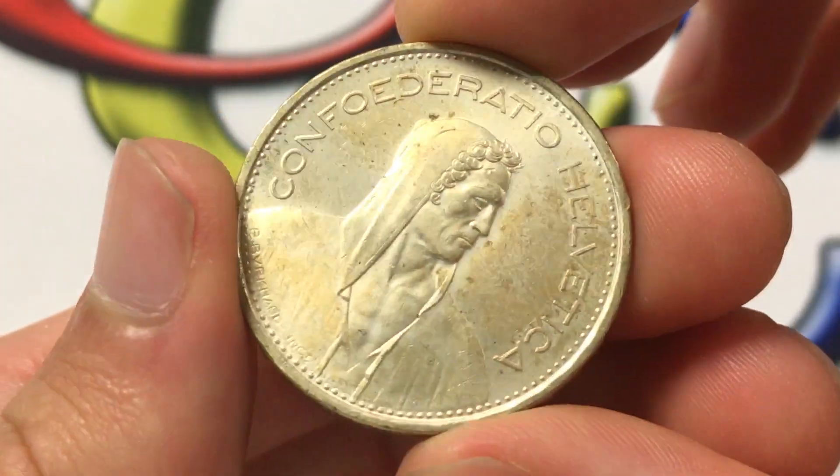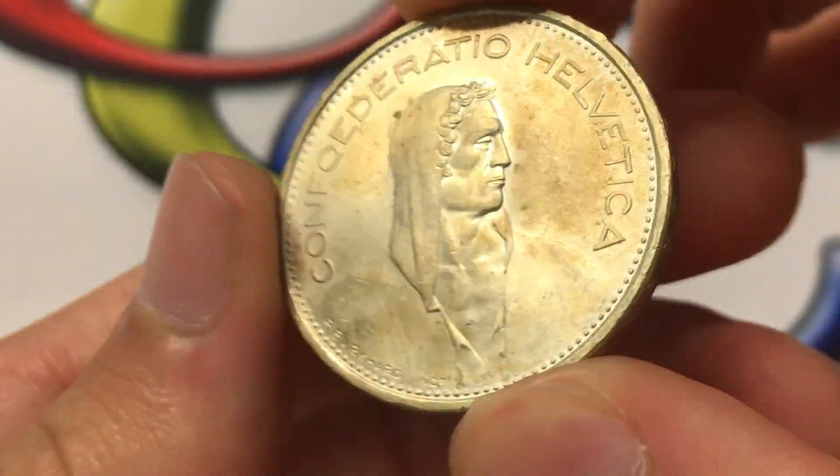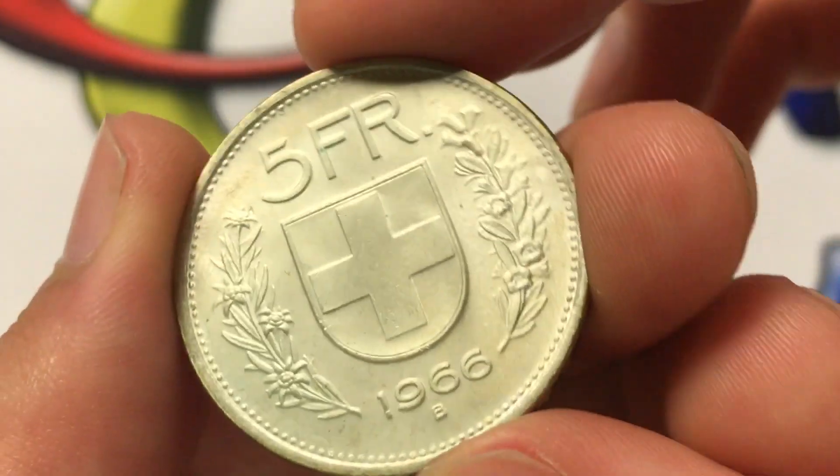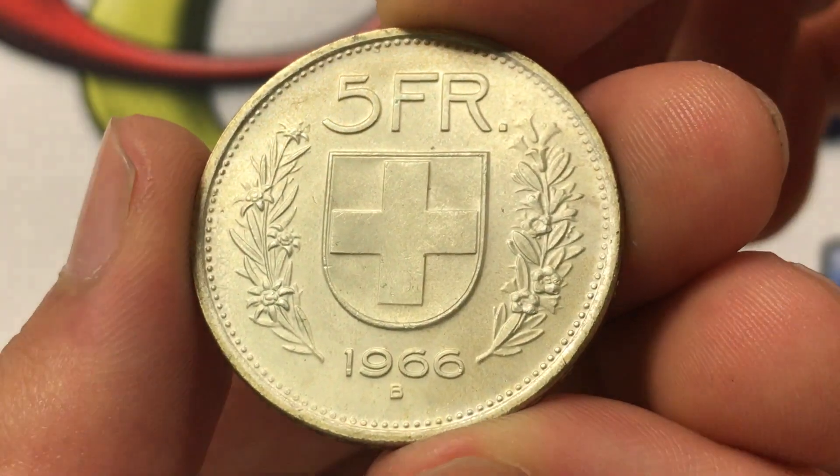Apparently this design was made from 1931 to 1969, so this 1966 example was definitely towards the end of that run. And lastly, this coin was demonetized in 1971.